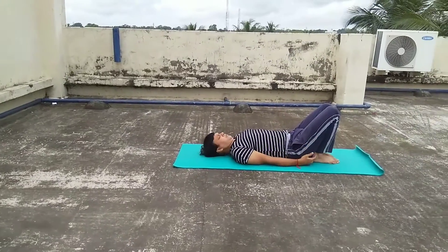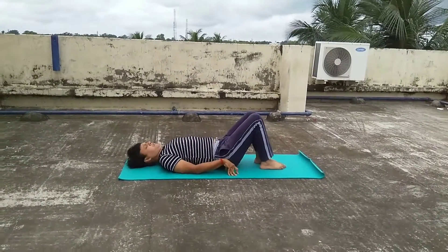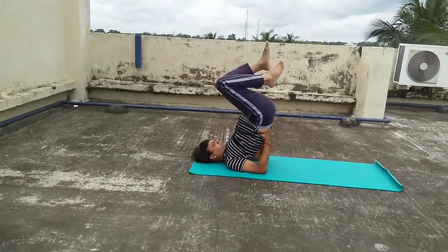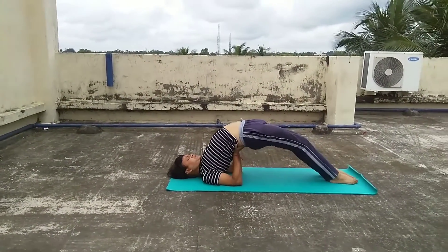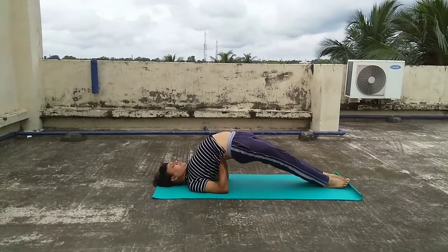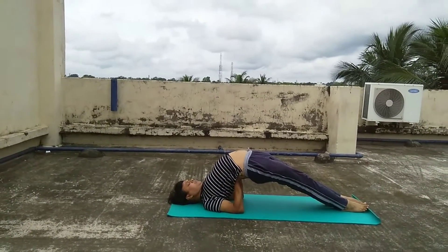Next, I am going to show you two postures of Setu Bandha Asana. In the first posture, you keep your hands just under your waist and hold your waist up and your legs should be straight as I am showing in this posture.